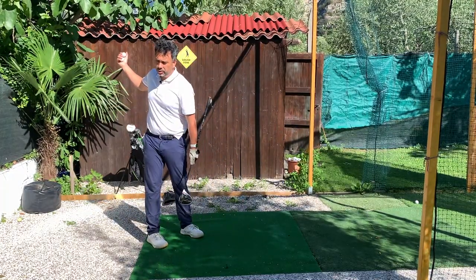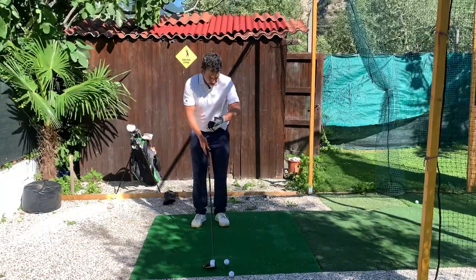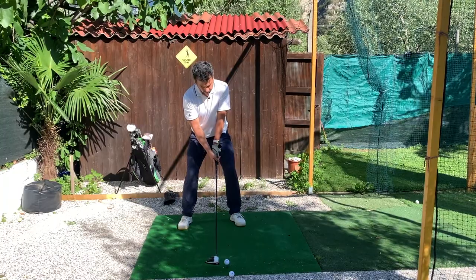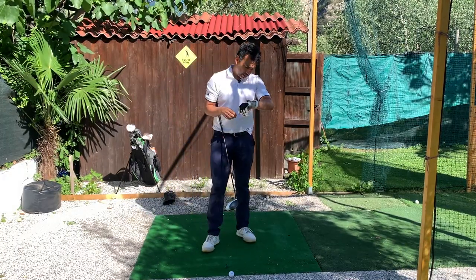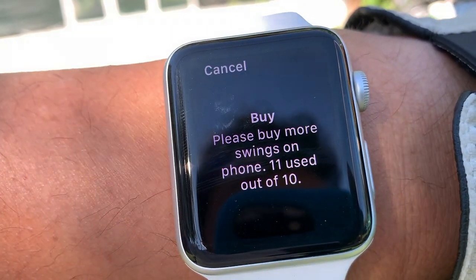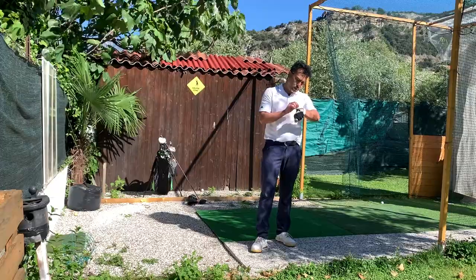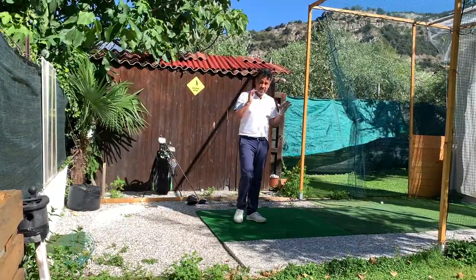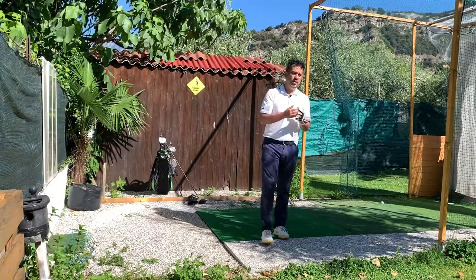I think with my longer irons I take my backswing a little too fast, so with this app I can work on that. The only thing is that sometimes it doesn't read the swing. After all, it's not a free app — it says 'Please buy more swings,' and I used 11 out of 10 free swings. I need to purchase the app. The main issue is that sometimes it doesn't read, which could be a problem if you want to use it constantly.